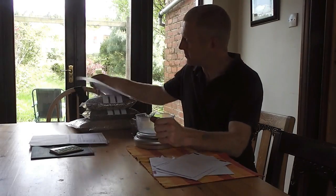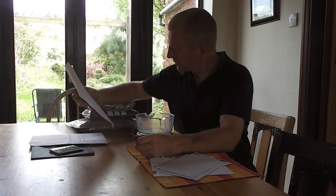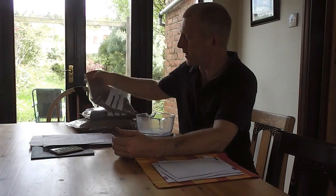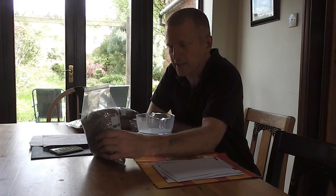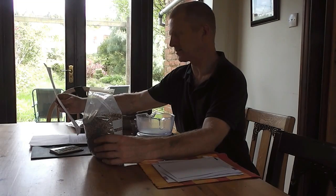So here we are at the kitchen table. I've just received from NatureScape British Wildflowers several bags of goodies. What I've got here is cornfield annual mix — a kilogram of that for a substantial amount of money.